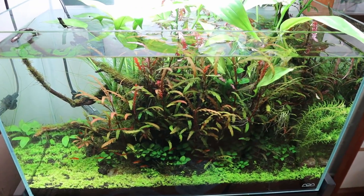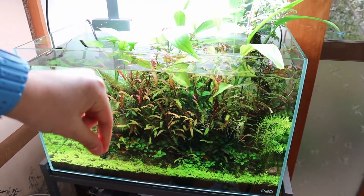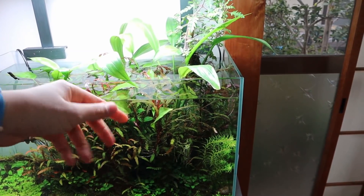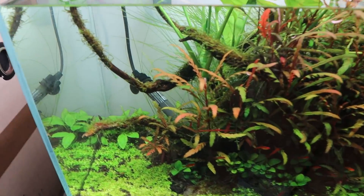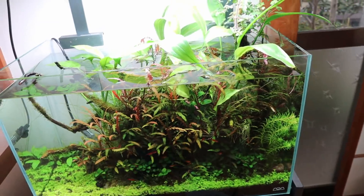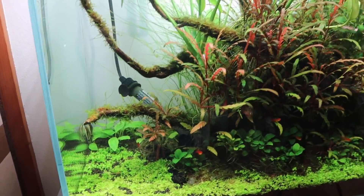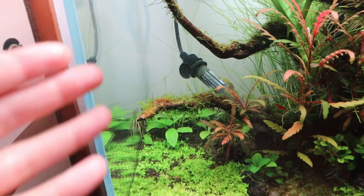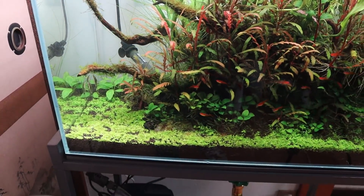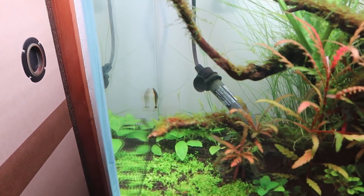So I've just cleaned the glass. First I used that melamine sponge, then I used the pro razor algae scraper to scrape the glass on all four sides, so now the glass is looking really, really clean. You can also see I've moved the heater so I can clean the glass — I didn't want to take it out of the water because I'd have to turn it off and then turn it back on later.